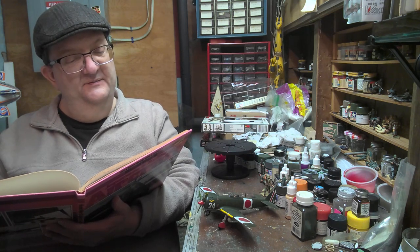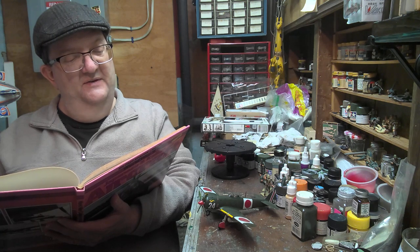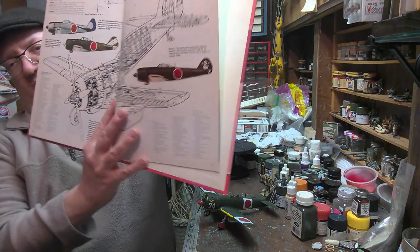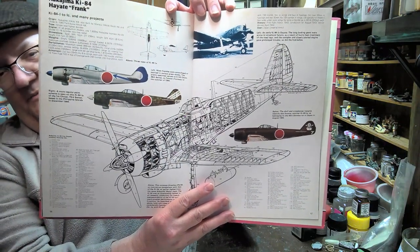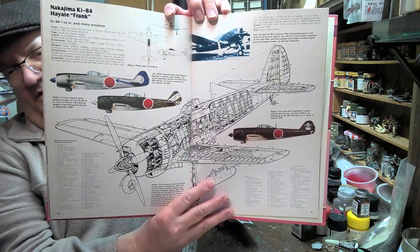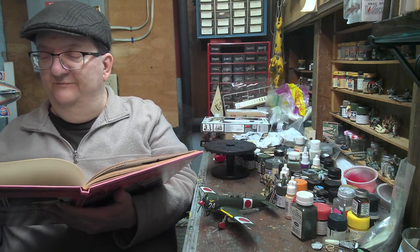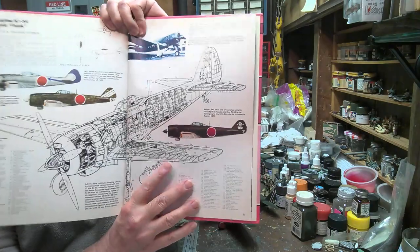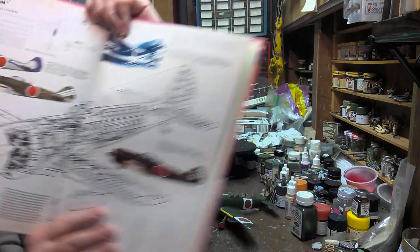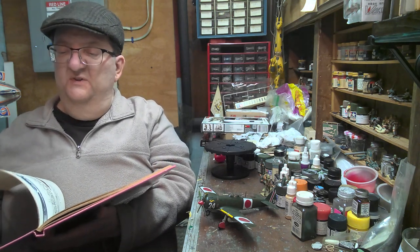Looking at the Nakajima KI-84 Hayate — or Frank as the allies called it — this is a late-war aircraft intended to have two 20mm cannon in the wings and two 12.7mm Type 103 machine guns in the fuselage, so it's pretty well-armed. A lot of these were green, but I'm familiar with a lot of the silver aluminum ones too — I built a silver one as a kid, from what I think was an Hasegawa kit in 1/72nd. And there's that skull and crossbones from the special attack unit you can see on this page.